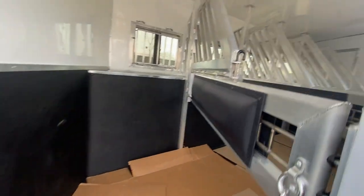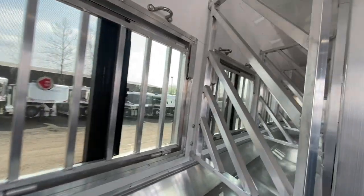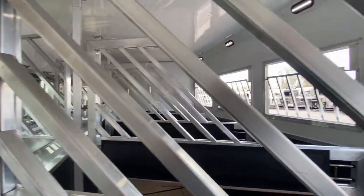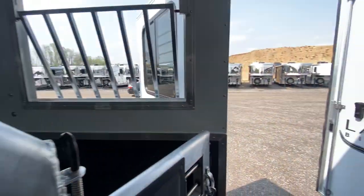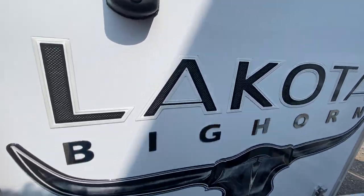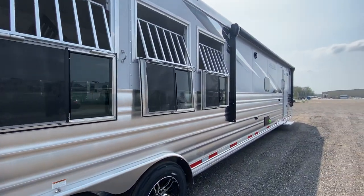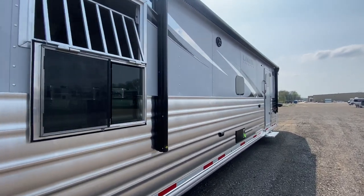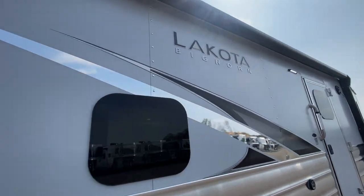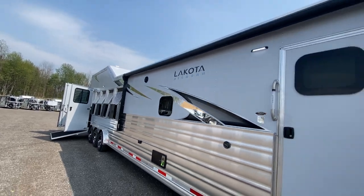Let's take a quick look back here. Our team is going to do a phenomenal job with every aspect of your Lakota, and the horse area is no exception to that. As we walk around the side, full slat is going to be standard, and frameless windows are also going to be standard. We pointed out that Bighorn graphics package — really a nice sleek look, really popping on that matte silver exterior.